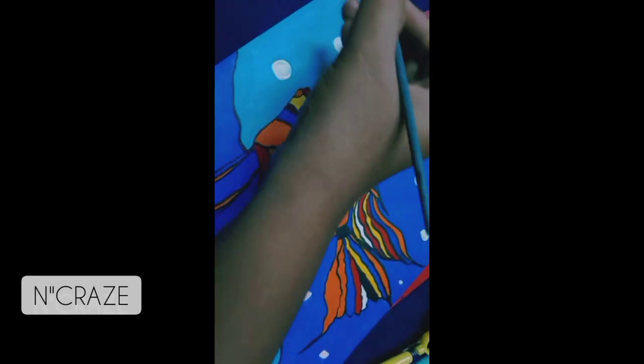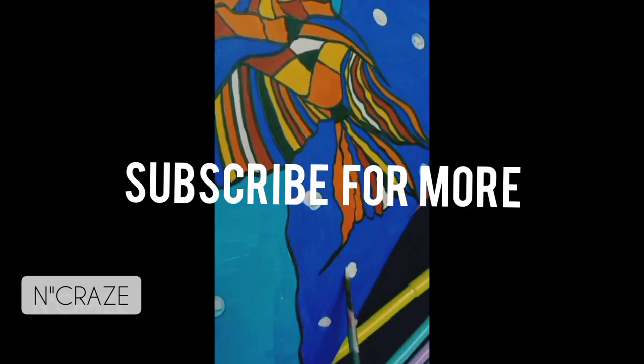I'm using white dots, and I'm going to use these colors as well. I'm going to do the eyes.